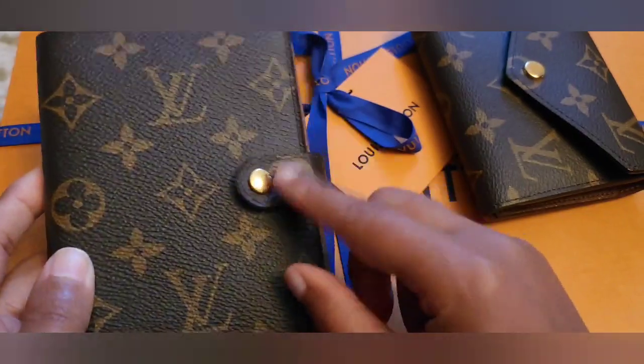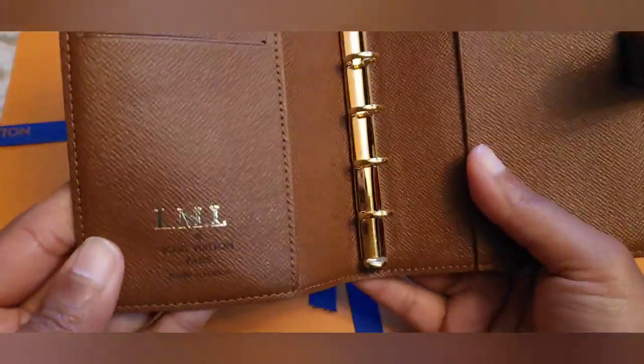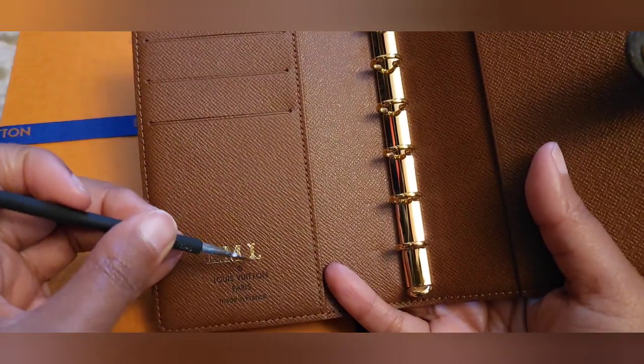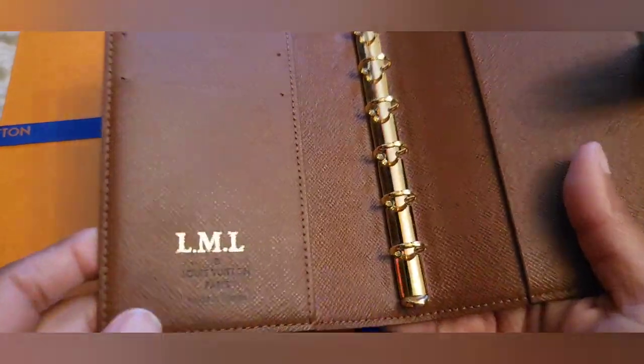This is my small ring agenda, and this is what this one looks like. I did the same thing — I just used the same part of the tool and scraped away at some of the gold foiling, and that's what we're left with.